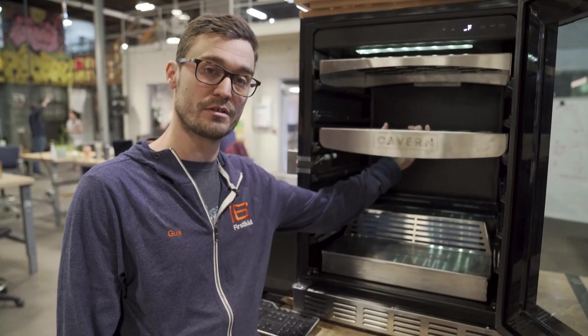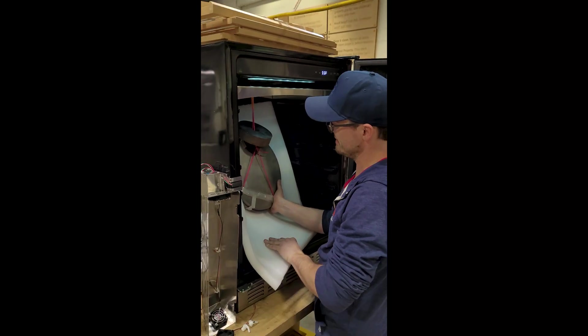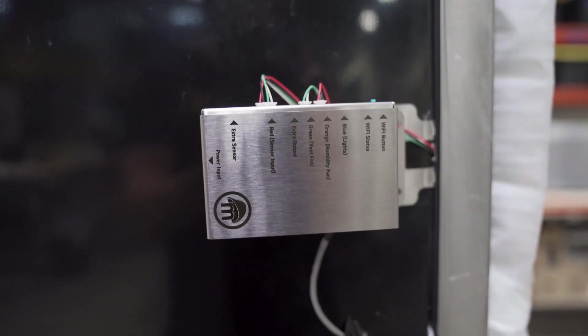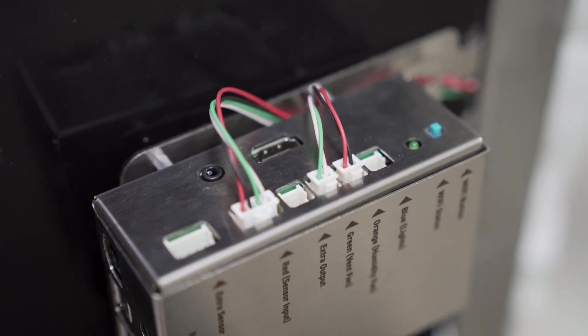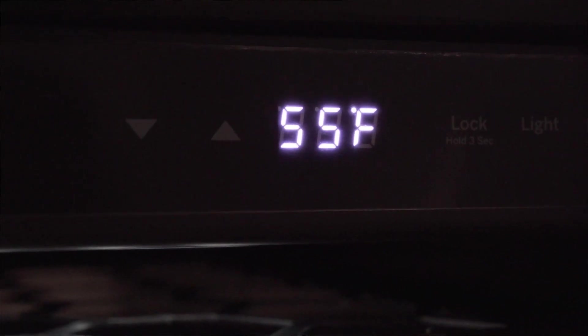We've got two trays included with it. Both of these have been evaluated to hang 62 pounds worth of meat. All this system is controlled by our existing Mela control box, which is regulating and controlling the humidity. We've been evaluating this unit for about two months, holding right at 55 degrees and 80% humidity, and seeing some really great numbers and data coming out of this.